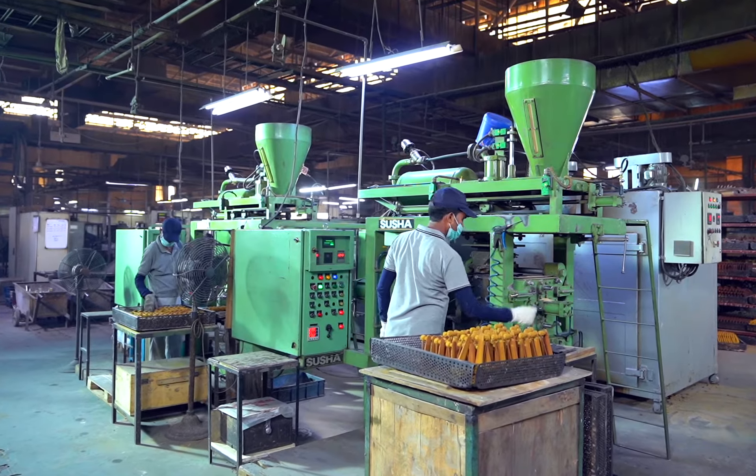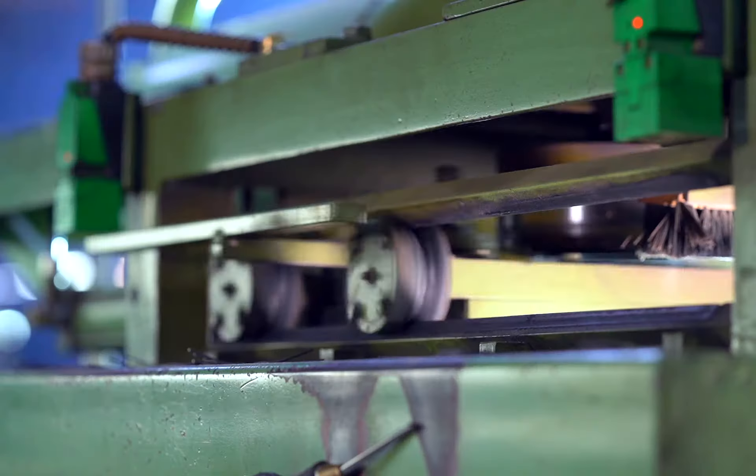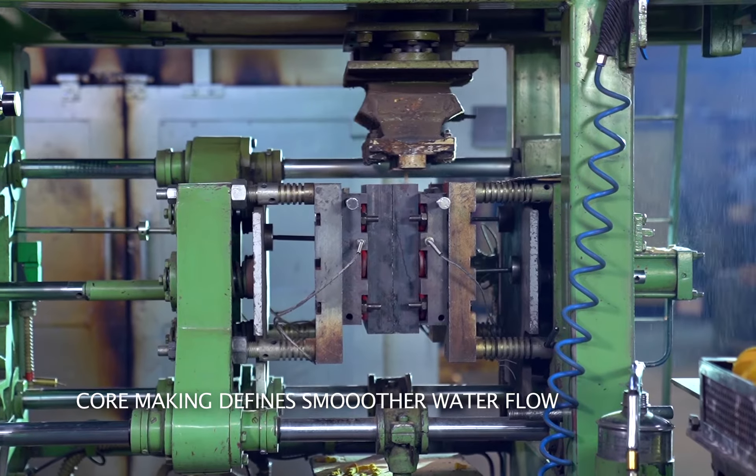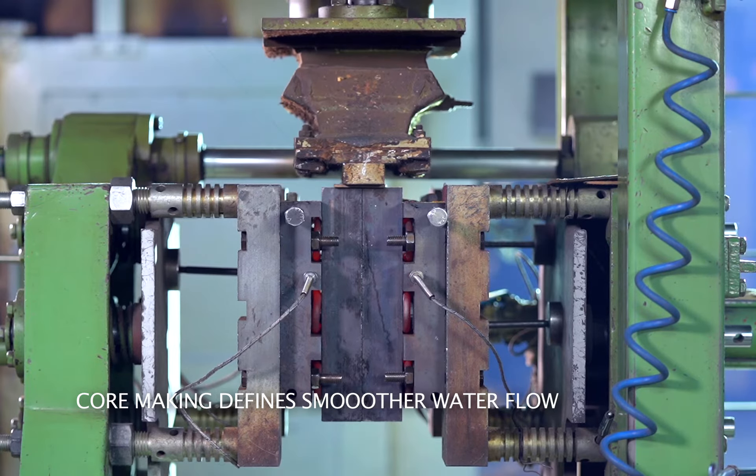The heart of any faucet is the internal water passage area, and core making is the secret to smoother water flow.